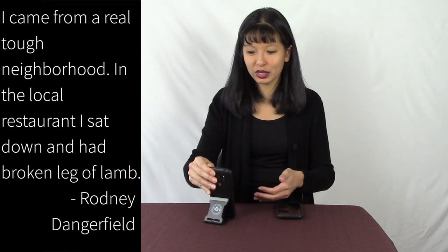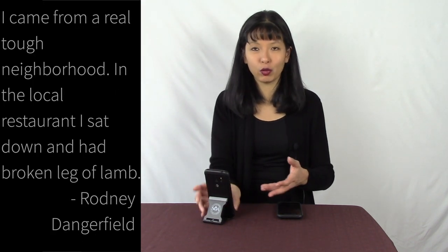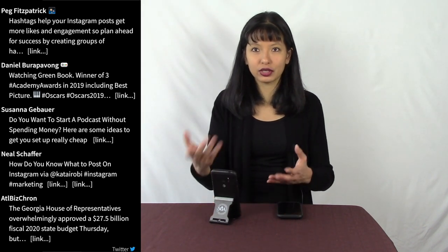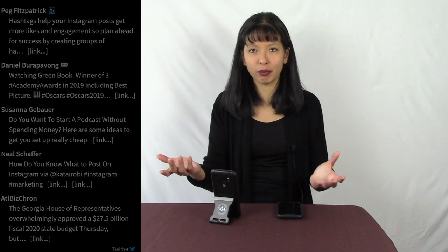Or you could 3D print a phone stand — I've done that as well. You would just leave this up, or you can mount this to the wall, your refrigerator, or somewhere, and leave it on all the time as a smart display for your home. Then you use your iPhone as the controller.